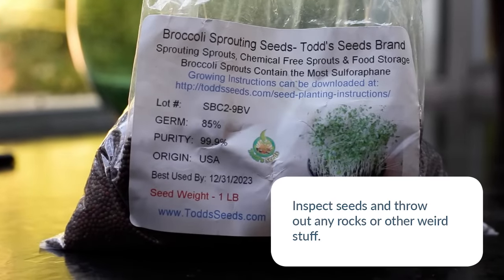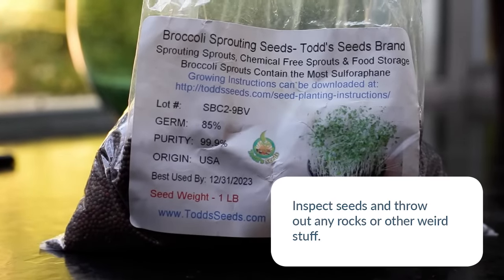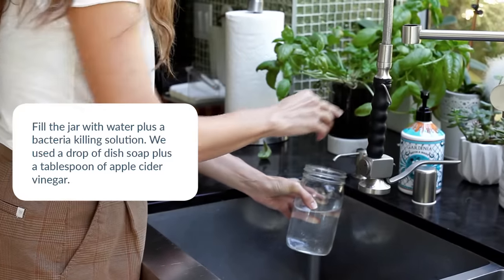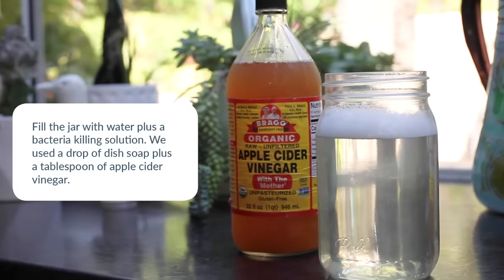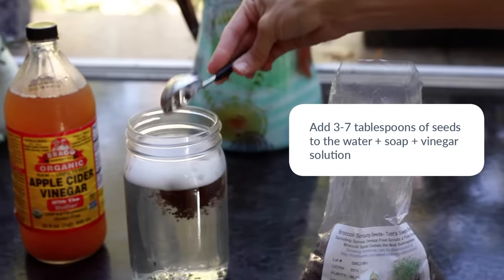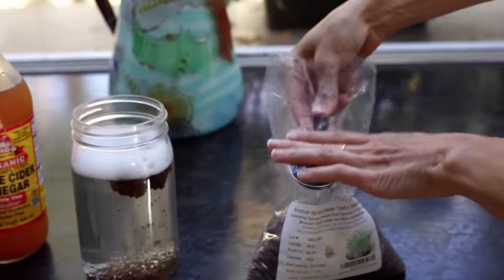Start by taking a look at your seeds and throwing out any rocks or other weird stuff. Fill your jar with water plus something to kill any bacteria on the seeds. Apple cider vinegar plus soap is what we show here, but we talk about other options in the guide. Put in a hefty amount of seeds — three to seven tablespoons — and stir.